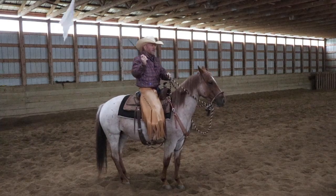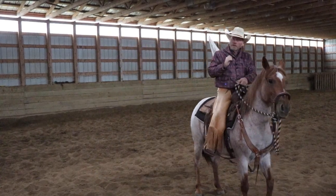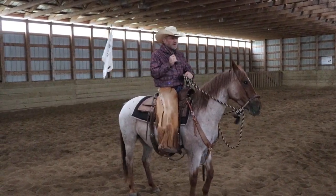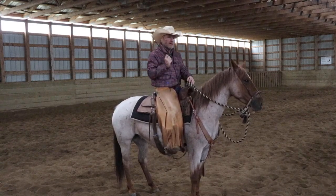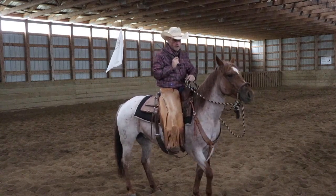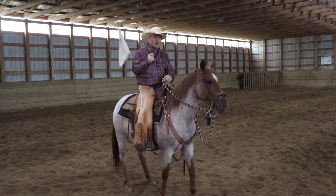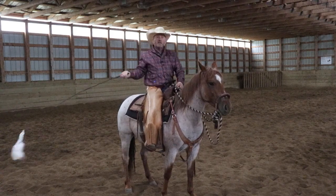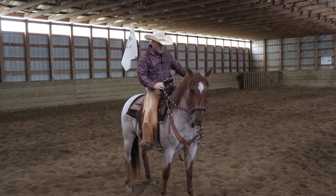The key thing is they're all individuals, so you've got to hang in there. I had a Sorrel Gelding years ago — I doctored a lot of cattle on that horse and we started a lot of colts on it — and he never did really get good about the flag. He would tolerate it. He was kind of similar to this mare when we'd be messing around doing the hooking-on exercise in the round pen.